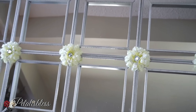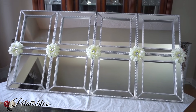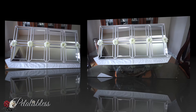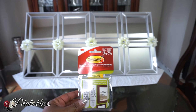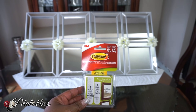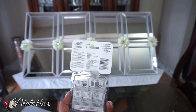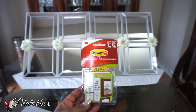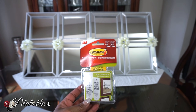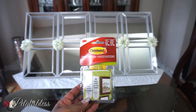I will be using command strips to hang this up. I'm going to be using eight command strips because I always like to be on the safe side and use extra. I'll be using the medium and the large command strips — not the small ones, the medium and the large ones.